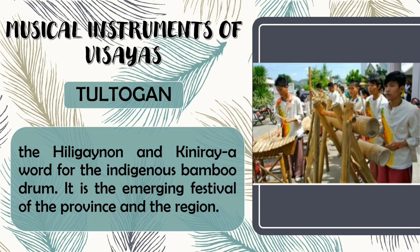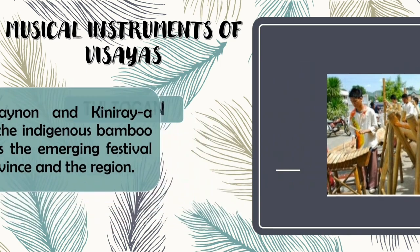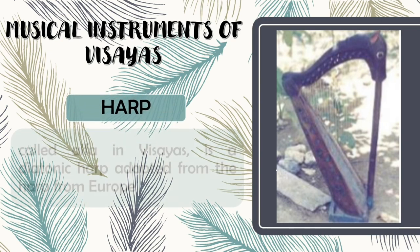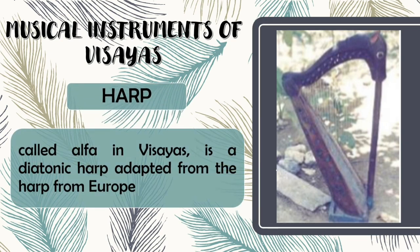Sultogan is the Hiligaynon and Kiniray-a word for the indigenous bamboo drum. It is the emerging festival of the province and the region. Next is Harp. Harp is also called Alpa in Visayas. It is a diatonic harp adopted from the harp from Europe.